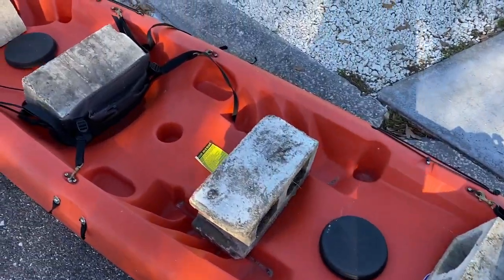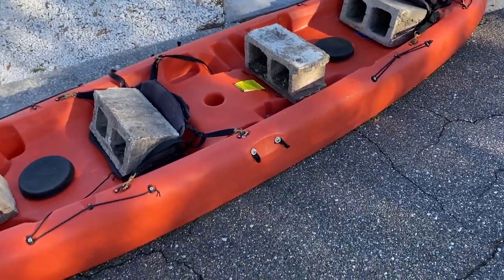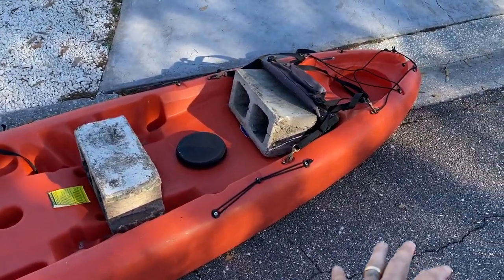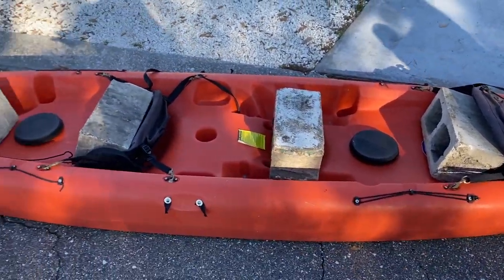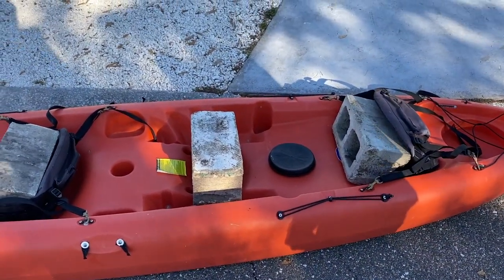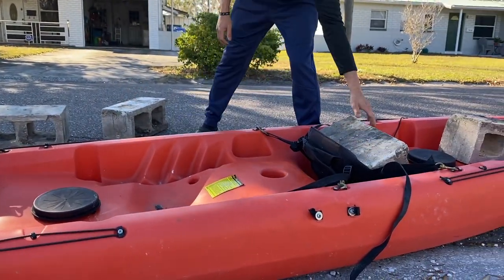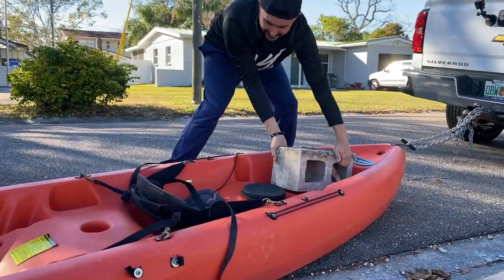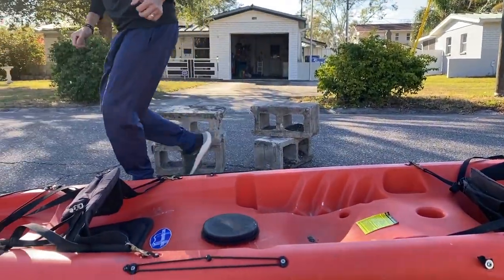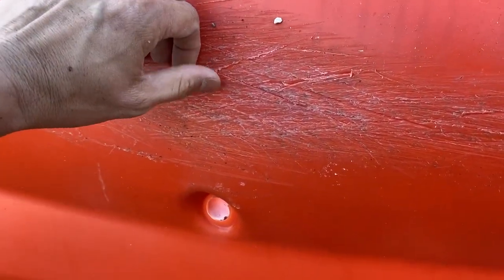I want you guys to comment below and let me know if you think we've gotten through the kayak. Do you think there's any holes in it, or just surface scratches? You saw what dragging it around with no cinder blocks looked like. I'm going to hand the camera to my wife, we're going to take these off and check it out. We're going to start at the front here — we've got some deeper scratches here, but it's not all the way into the kayak.